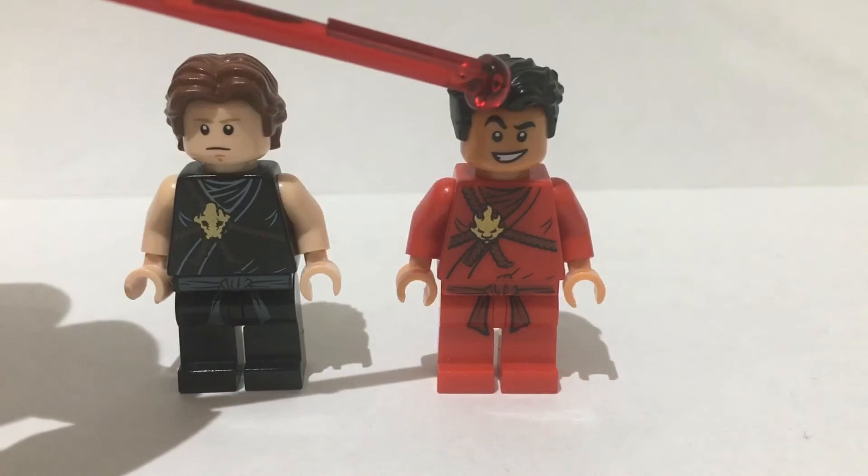Next up we have Tori Nichols and Samantha LaRusso. Sam is in her tournament outfit from the end of the season and Tori is in some casual clothing. To build Tori I used the legs and torso from Wild Style and swapped out her hands with light flesh coloured hands. The head is from Princess Leia, and this brown hair has been in a bunch of sets — if you know where it came from, put that in the comments. To build Sam I used the legs and torso from farm Luke Skywalker. The head is from Rey and the hair is also from Rey from Episode 8.